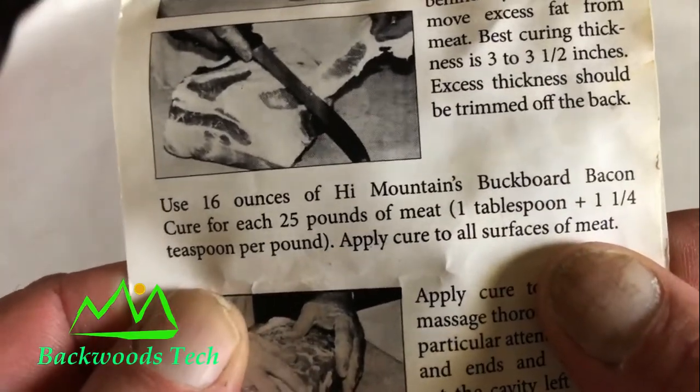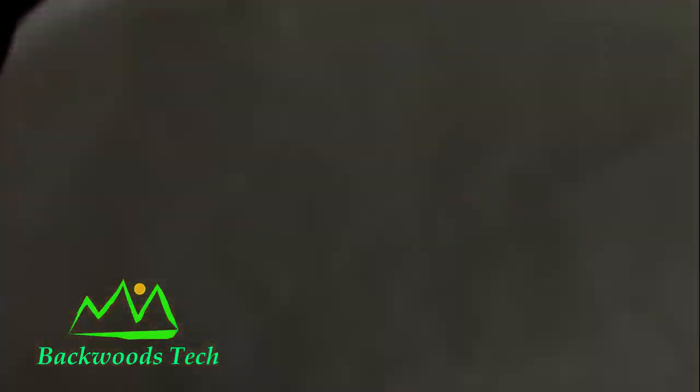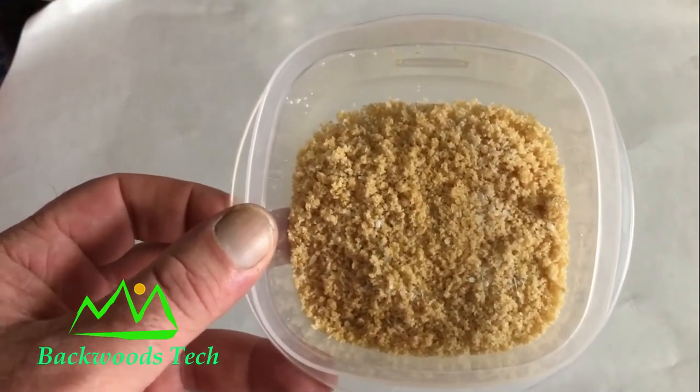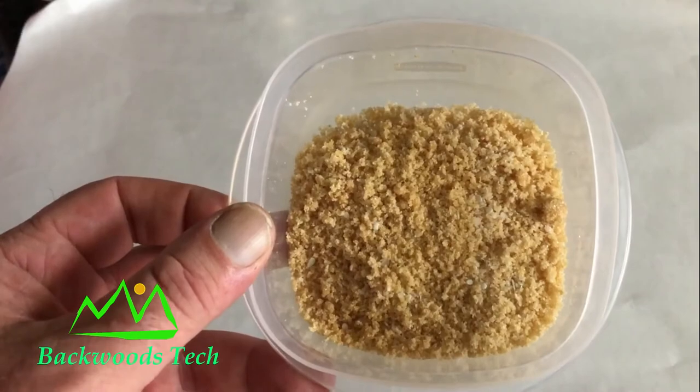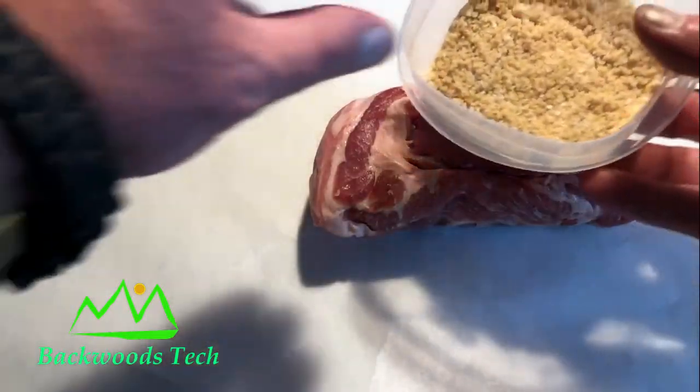The directions say one tablespoon and one and a quarter teaspoon per pound of meat. To the pre-made cure I added one large tablespoon of brown sugar and one teaspoon of kosher salt.